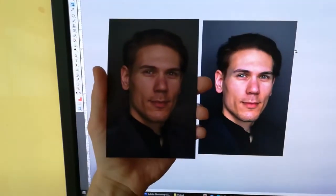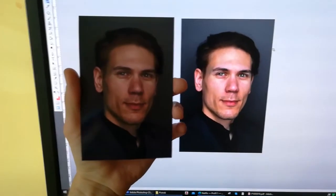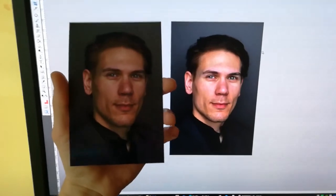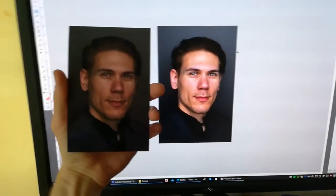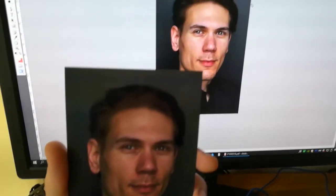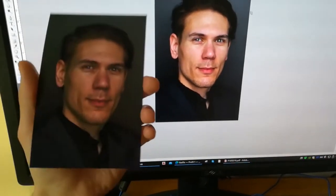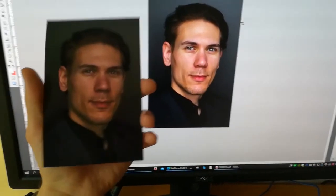Comparing the photo on screen and the printout, the printed photo seems much darker, but this is what happens with printers usually — you have to lighten up a photo before printing. Generally I'm satisfied with the result. The colors are a bit greenish, but I'll keep trying and probably get them right at some point. Overall the quality is pleasing.